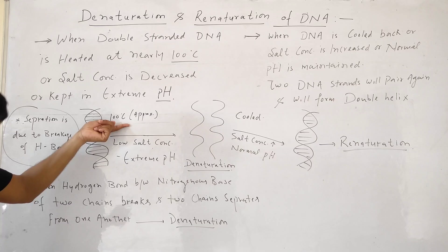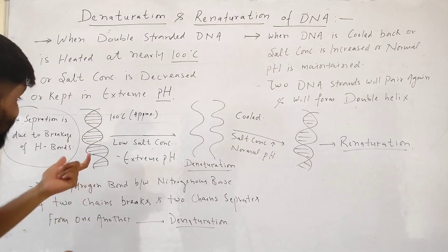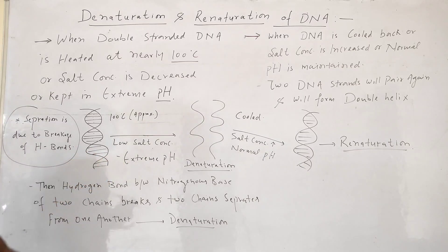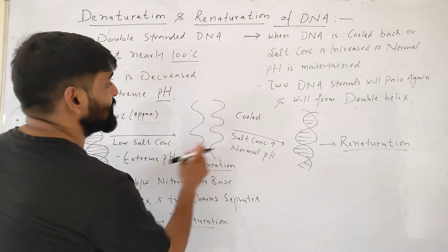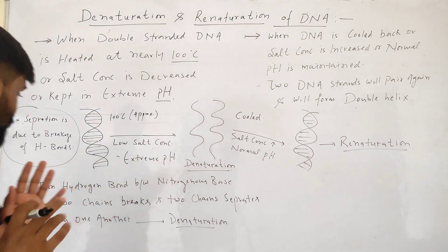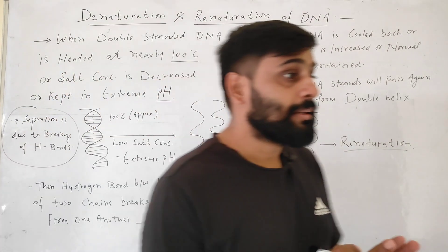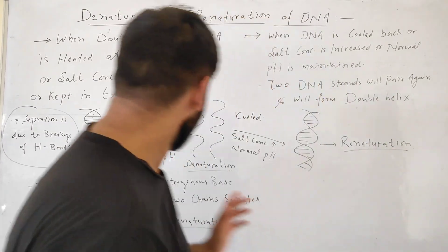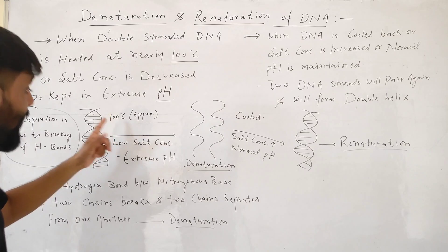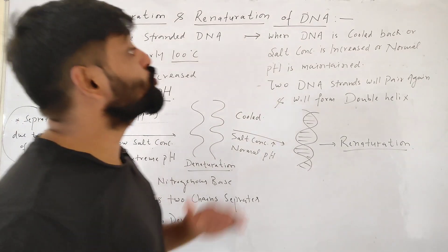This is called denaturation. When double-stranded DNA is kept at very high temperature around 100 degrees Celsius, or there is low salt concentration, or extreme pH, the hydrogen bonds break and the polynucleotide chains separate. This separation of two strands is called denaturation.